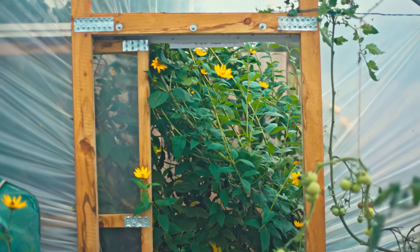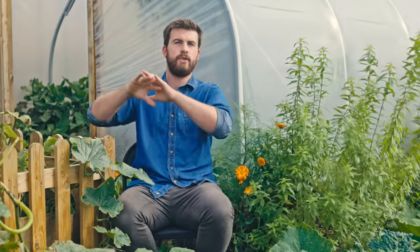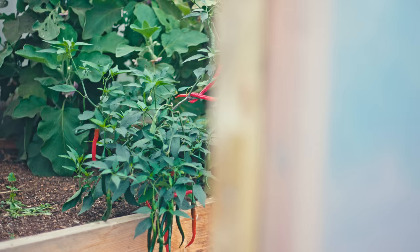If you're in quite a hot climate, a polytunnel can get too warm over the summer months. A way of combating this is to invest in some shade netting that you can drape over the top on really hot days, just to protect the plants inside.